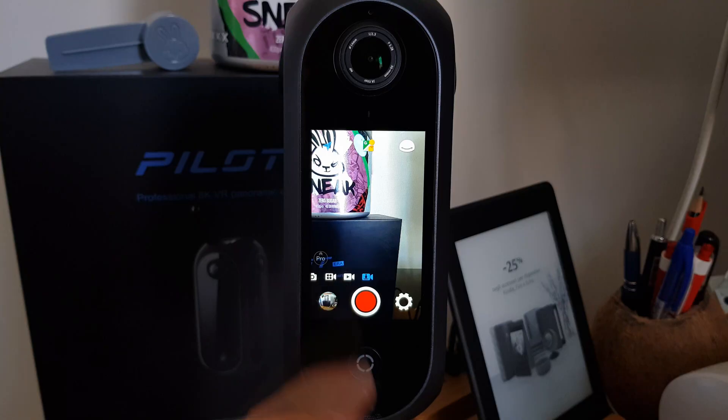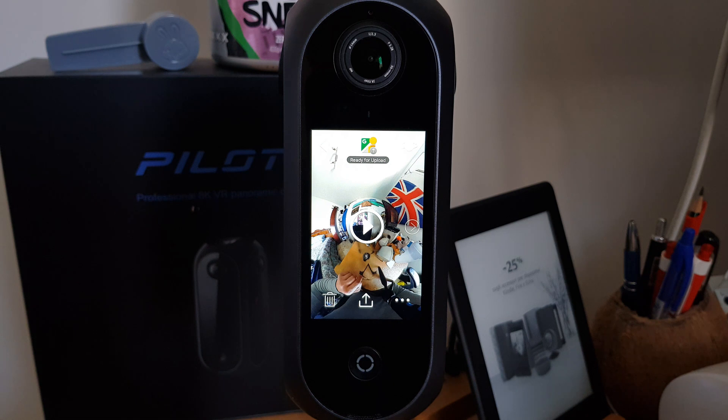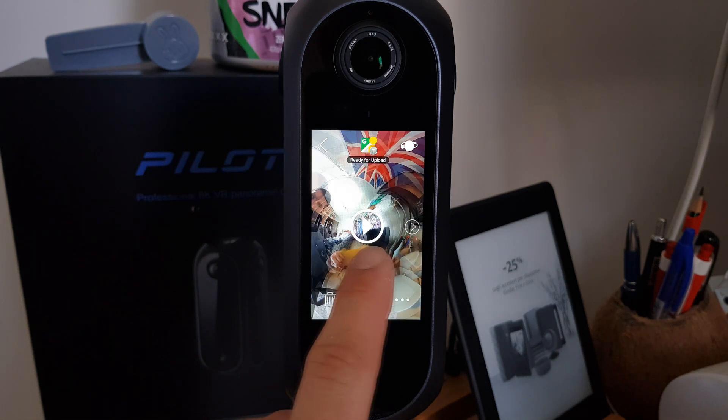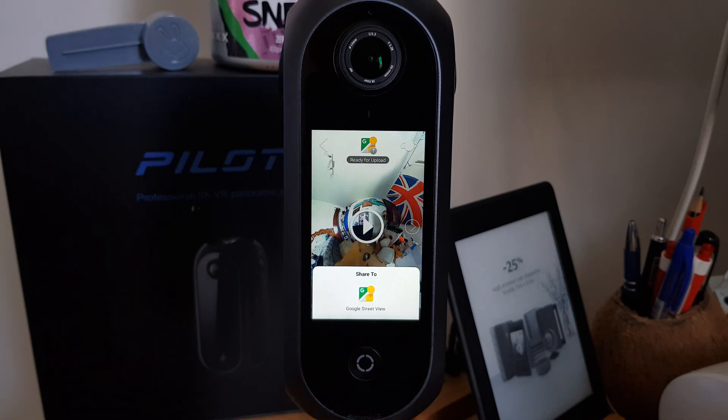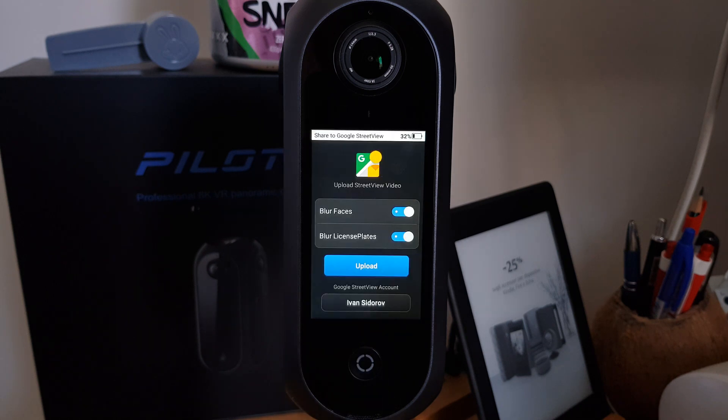After you have started the recording, you just take a ride in the car or walk around on a new or undiscovered road and record the video. Then, going into the gallery, you can find your footage with the Google Street View logo, and tapping on the uploading icon the camera will make you log in to your Google account and you will be able to upload the video on Google Street View. If your content is good, it will take around 24-48 hours to process all the footage and create connections between the pictures.